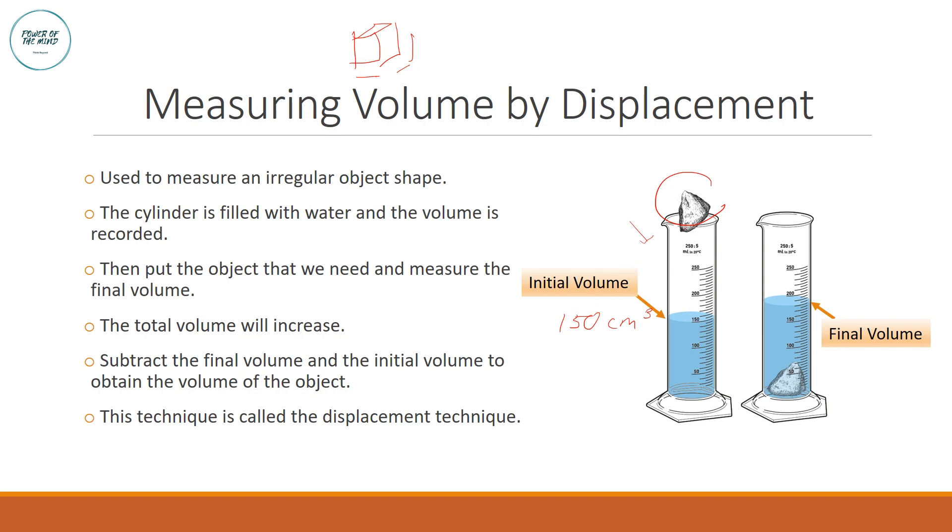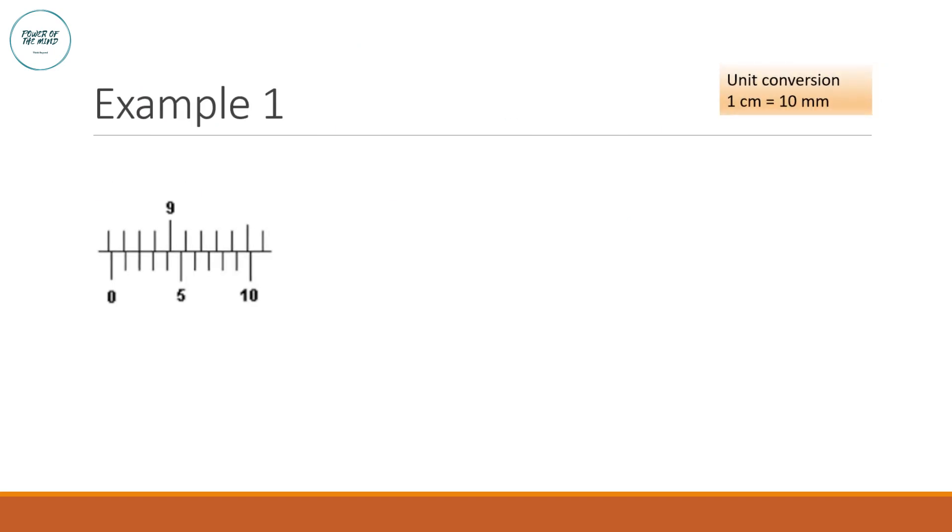Once you immerse the rock in the cylinder, the water level rises. Record the final volume, which in this case is 180 cm³. To find the volume of the rock, subtract the initial volume from the final volume: 180 − 150 = 30 cm³. This is the displacement technique.